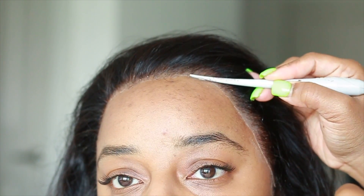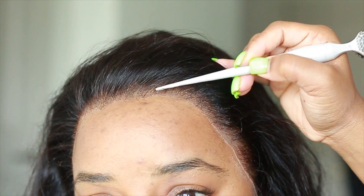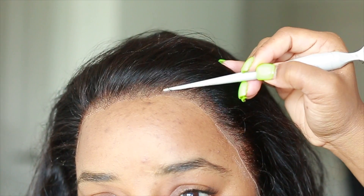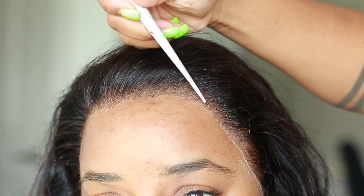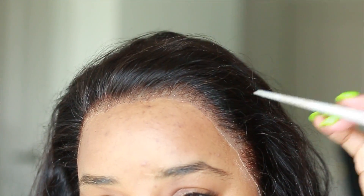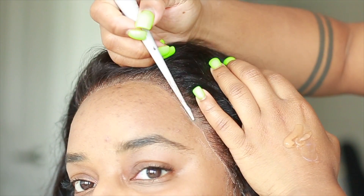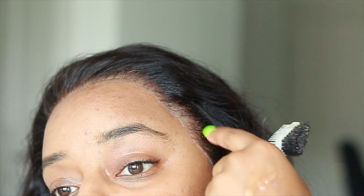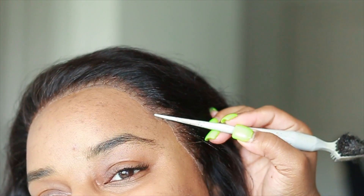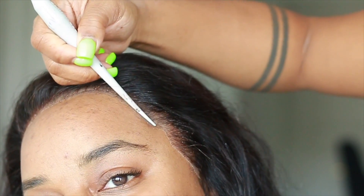I love this method because if you really just want to have a wig on for one or two days and take off your unit without all the mess that comes with glue, this is definitely the option for you. It's so easy to do — anyone can do it. My cousin actually took off her unit and was able to put it back on by herself, laying her own unit just by doing exactly what I did in this video.